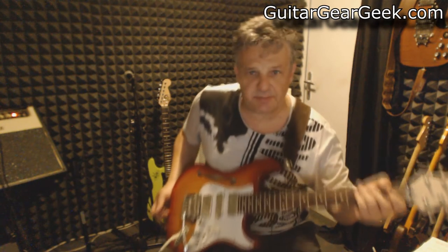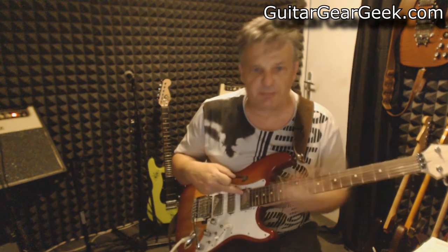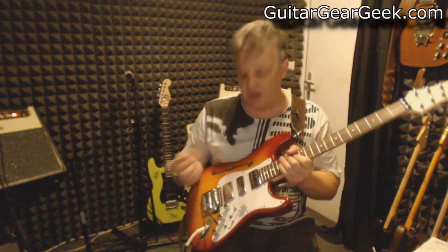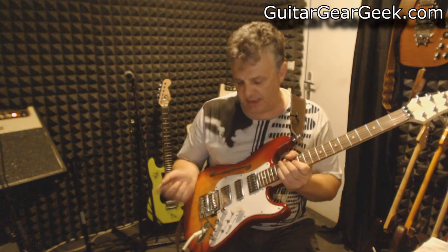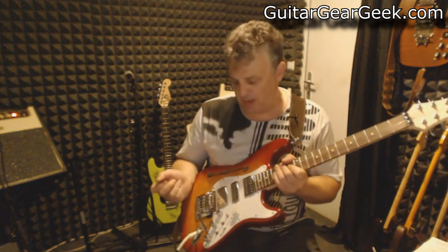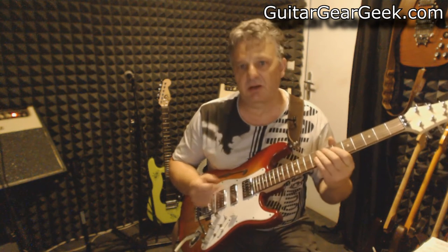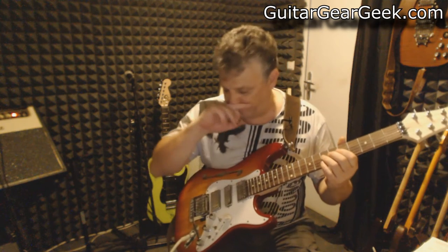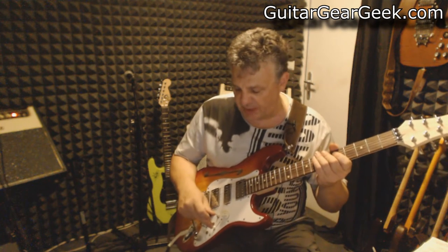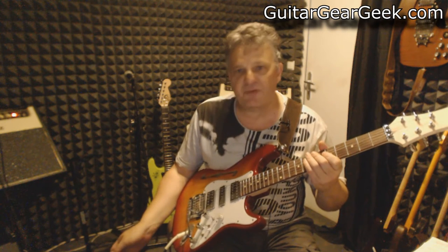Now this other custom guitar features another type of Artec pickup. There are bridge and vintage-look pickups — P51 — that I bought on eBay. The middle pickup is a great lap steel guitar pickup. It's pretty amazing, especially the middle one — it's a single coil but sounds like a humbucker and is extremely quiet. This is the bridge pickup in series position with the same effects: Soul Food and reverb, no delay.